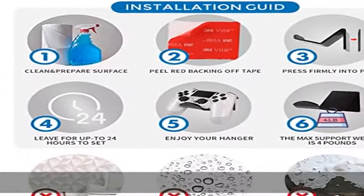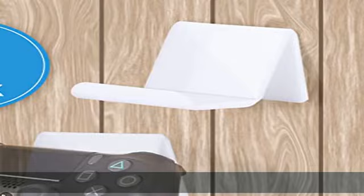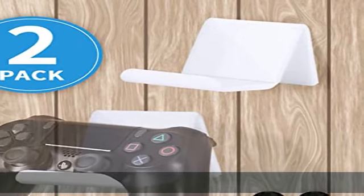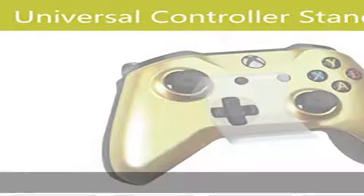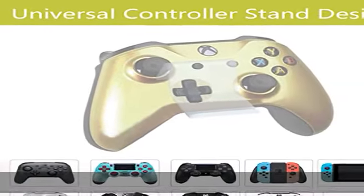Compatible with PS4, PS3, NVIDIA, Steam, Xbox, Xbox One, and PC video game controllers. Great for gaming controller lovers — you can hang all your controllers neatly and conveniently out of the way.